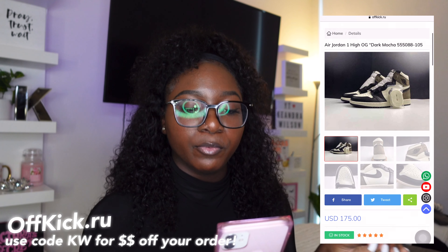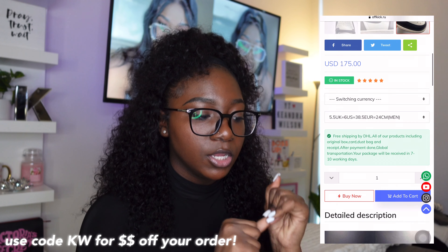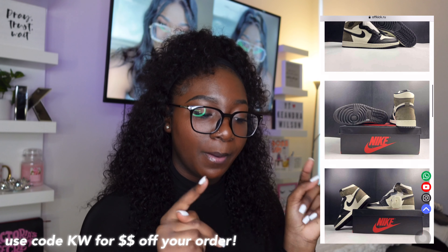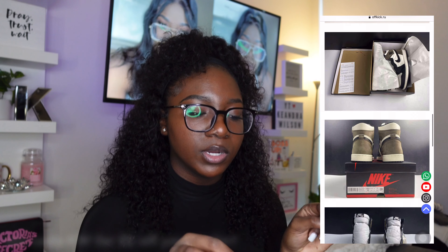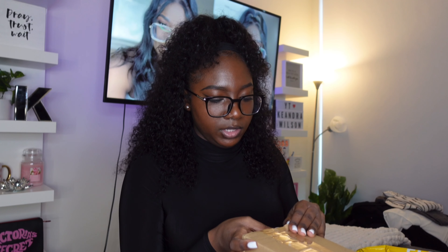This company is Offkick.ru, and they are a company that focuses on high-quality sneakers and replica items. I'm going to be unboxing, if I'm not mistaken, the Mocha ones. It came in this DHL box and I'm about to be unboxing it on camera, right with y'all for the first time. So it came in this brown box and we're about to get into this.